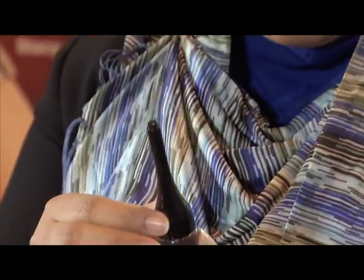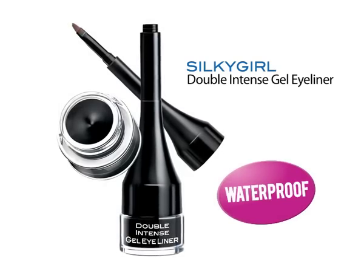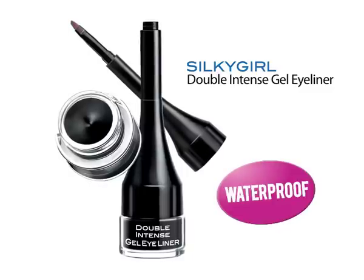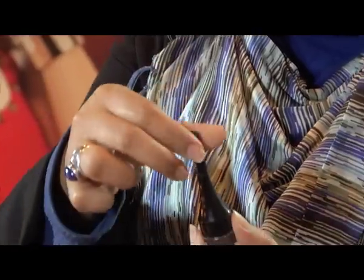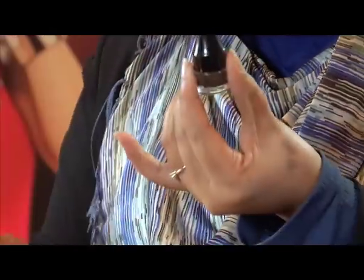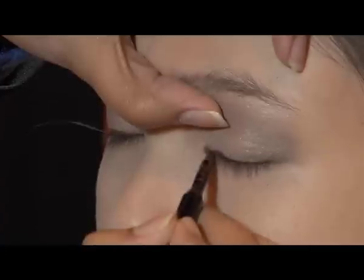For this next step, I'll be using the Silky Girl Double Intense Gel Eyeliner. This is a unique design because it comes straight with the brush — you just have to open the tip here, turn it around, and there you have your brush. Remember to draw it as close as possible to the eyelash.